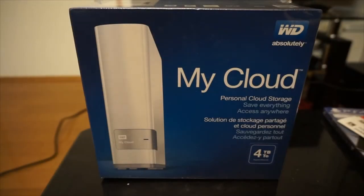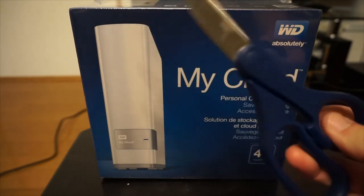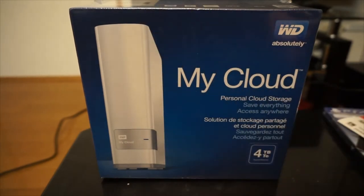So here is the Western Digital My Cloud 4 terabyte external hard drive, and I'll let you guys look at the box from all the angles before I open it up with my trusty pair of scissors. So first up is the front part — My Cloud personal cloud storage, save everything, access anywhere, 4 terabytes — all that jazz.